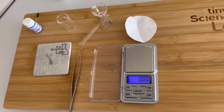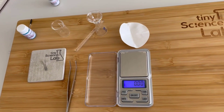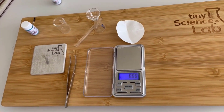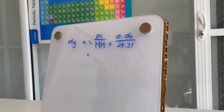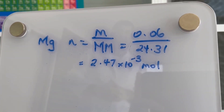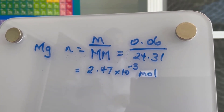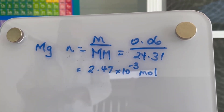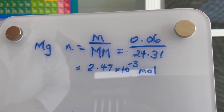Now what I need to do is a small calculation that's going to tell me how many moles of magnesium I need. I'm going to put this up on the whiteboard. Our calculation for the number of moles is mass divided by molar mass, which in this case is 0.06 grams divided by 24.31 grams per mole, to give me a value of 2.47 times 10 to the minus 3 moles. So let me just record that.